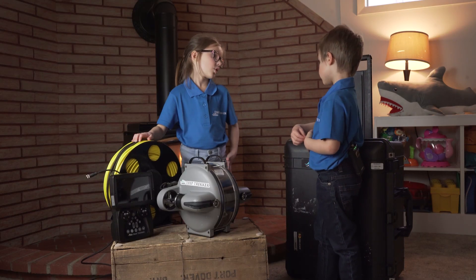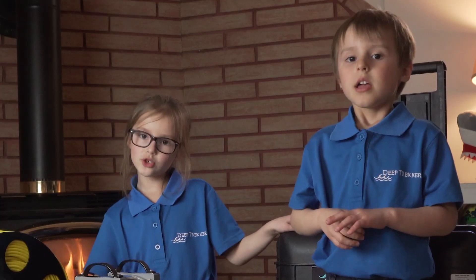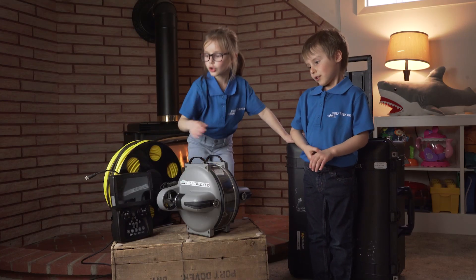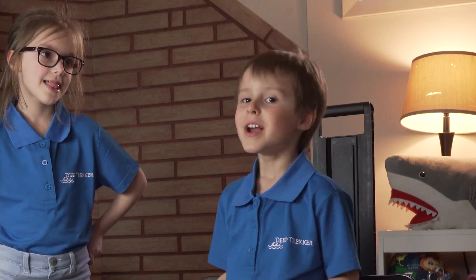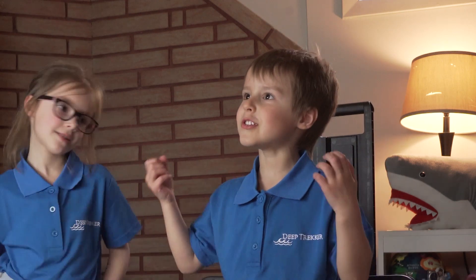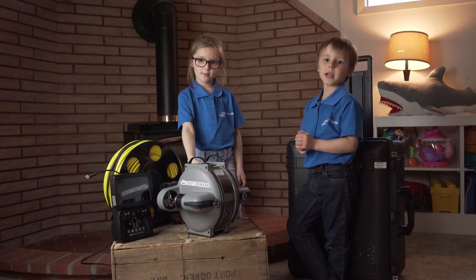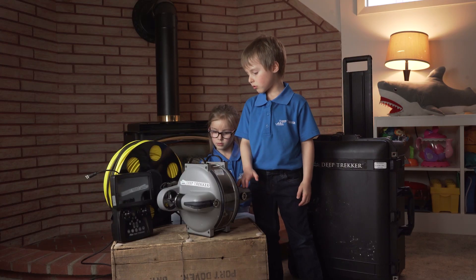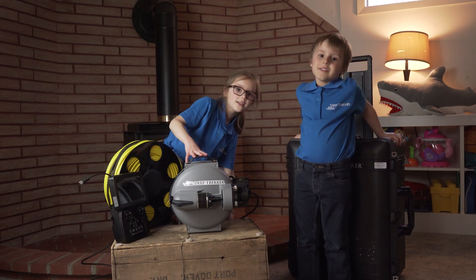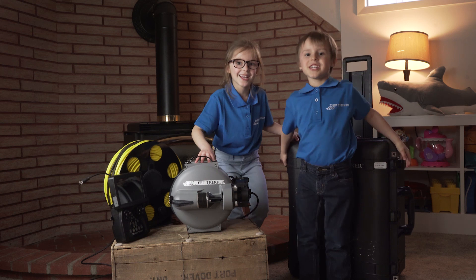We're ready. It was easy to take it out of the box because me and Rowan did teamwork, and I was proud of that. Getting the robot out was good. Rowan dropped the controller first, and then I dropped it. It's not waterproof — but then you came and said it's waterproof, waterproof, waterproof. Now I know how to control this. If you want to learn more about the DTG3, go to deepchecker.com. Thank you for watching. Bye, bye!